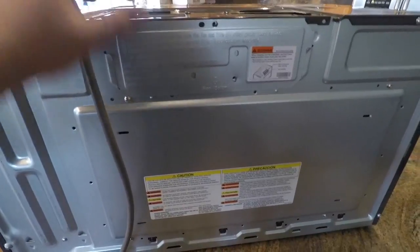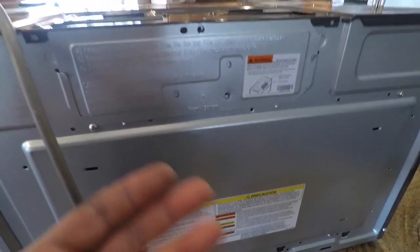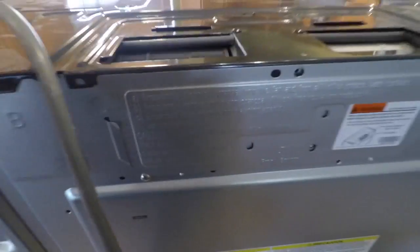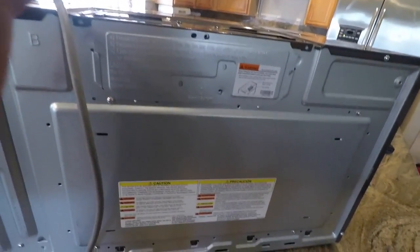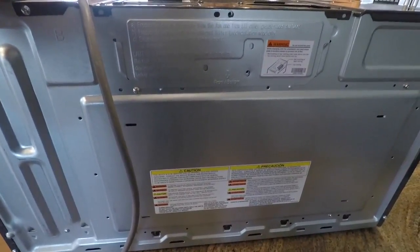Before I finish mounting the microwave, I need to make sure my blower system is blowing the proper way. Right now it's set up for blowing out of the top. I can have it come out the back, but I don't have a vent there either. I'm going to have mine blowing through these fins right here, so I have to adjust the blower motors. You want to do this prior to setting it in the mount. Every make and model has its own way of doing it — refer to your manual for this process.